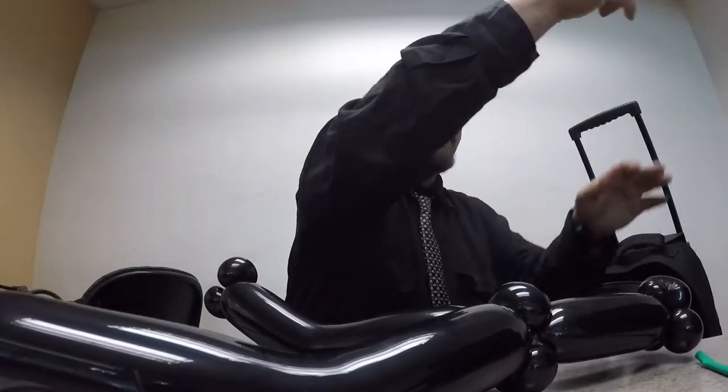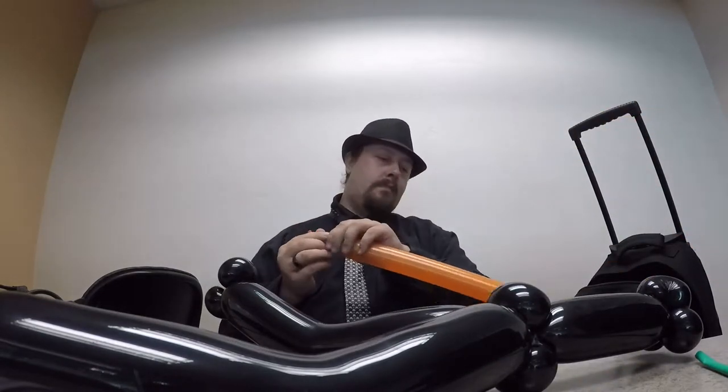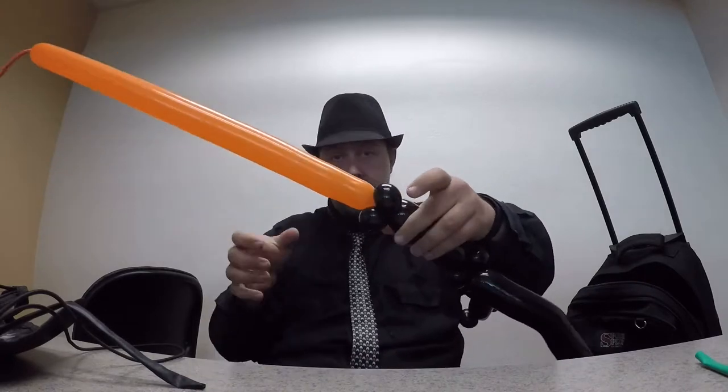All right, now we're doing the head. Grab your orange 260Q, tie it off. Now lock it into this part right here — where it's sticking out the center, like so.